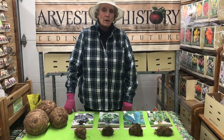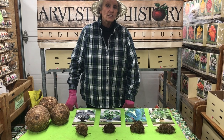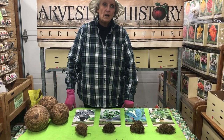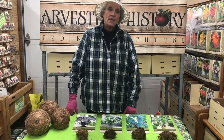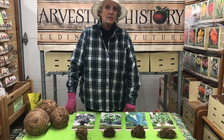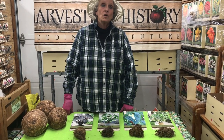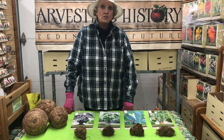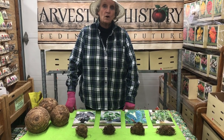We have a website at www.harvesting-history.com where you can come, and if you're interested in heirlooms, it is everything heirloom. Plus, there's a tremendous amount of history associated with each product that we offer on our website. So I do encourage you to go to our website and take a look at the products that we offer.